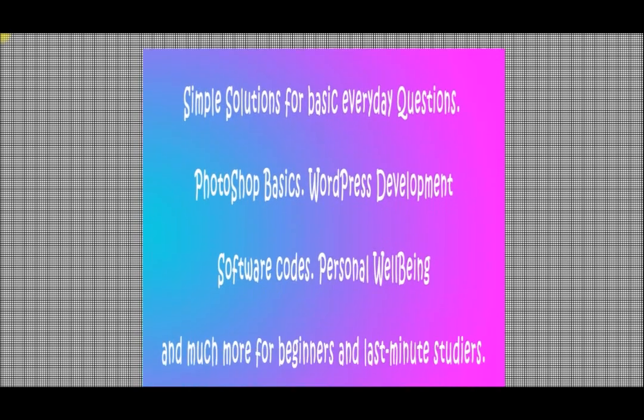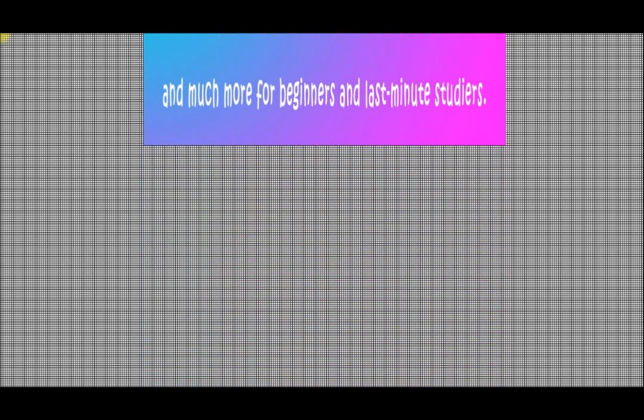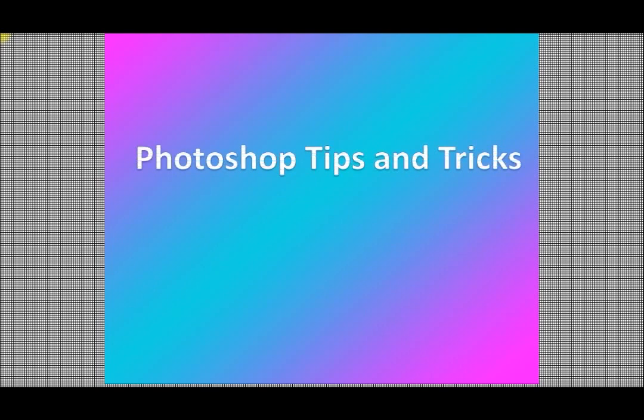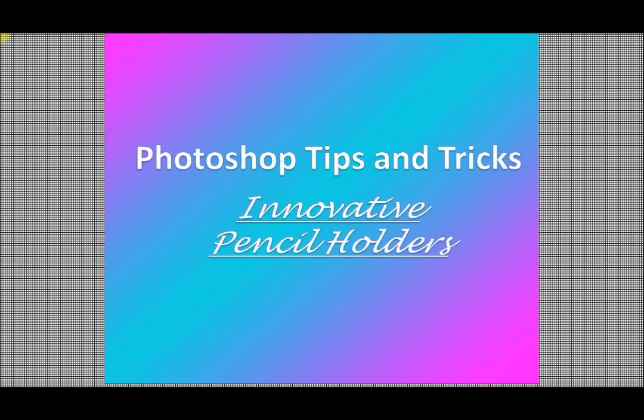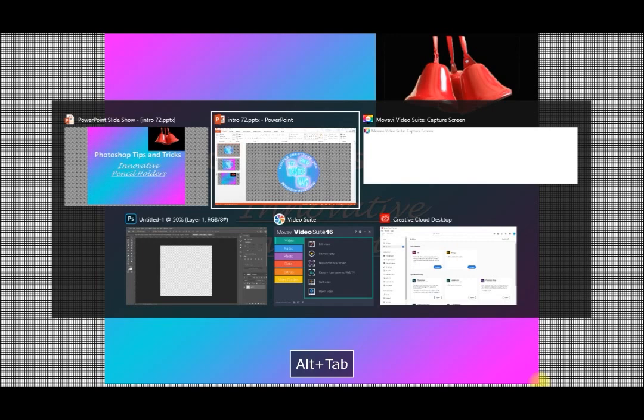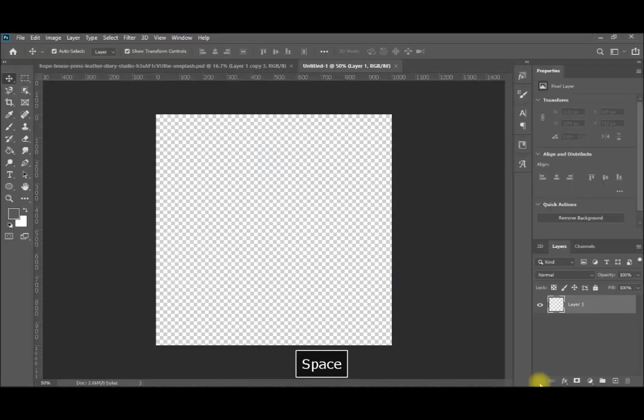Welcome again to our YouTube channel. In today's video from the Photoshop tricks, we are going to see a nice trick: how to make a cylindrical shape that you can use as a pencil case from almost any shape. We make videos Mondays and Fridays, so make sure to subscribe and activate the bell sign so you can receive our tricks as they come. Without further ado, let's go to Photoshop.